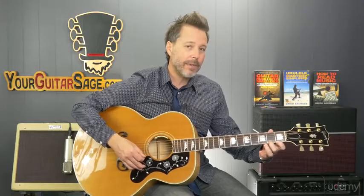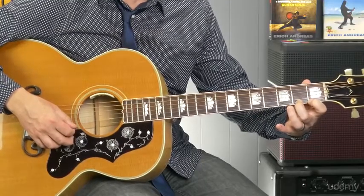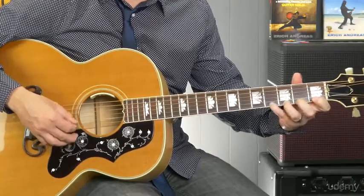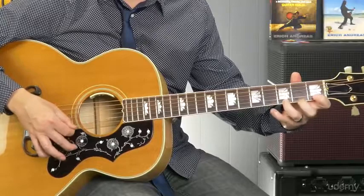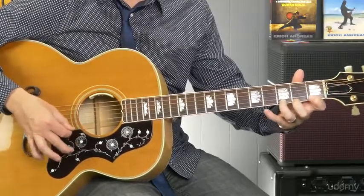Chances are, in the beginning, you're probably going to keep that finger down because you're not going to be able to think too much about all the different interactions happening. This finger needs to stay down, then pressure comes down on the next one while this one lifts up, while the next one's getting ready — it's a little much. So at first you're probably going to keep those fingers down, but later on you'll probably roll the fingers.